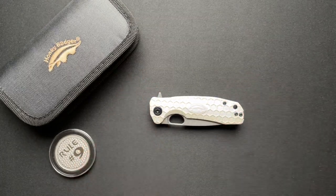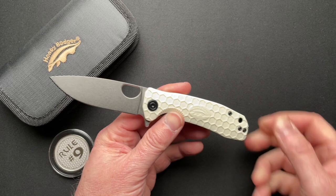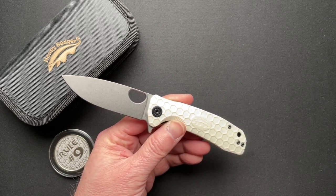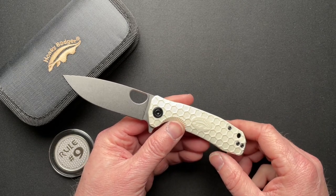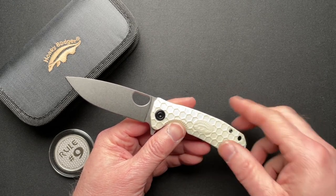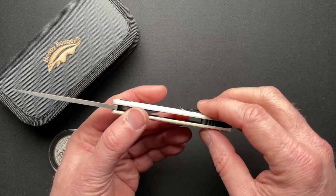Let's just talk about the specs on this guy. It's four and an eighth closed, seven and five-sixteenths overall, 3.26 inch blade, 3.124 cutting edge. This one is out of D2. This is a special edition one with no choil.